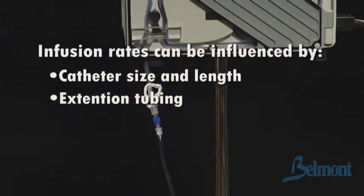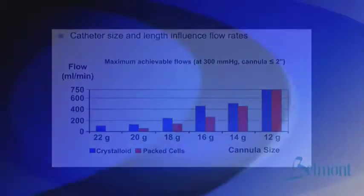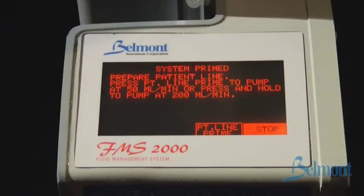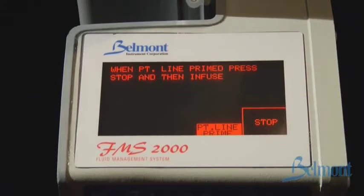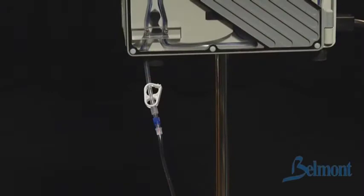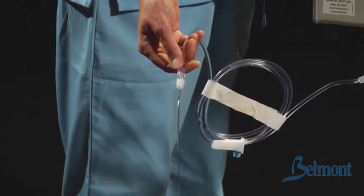Catheter size and length, extension tubing, and stop cocks influence infusion rates. 12 gauge and larger catheters support the Belmont's maximum infusion rate of 750 milliliters per minute. If extension tubing or stop cocks are used, make sure that they can support high flow rates. The next screen prompts you to purge air from the patient line. Press the patient line prime key once to prime at 50 milliliters per minute, or press and hold to prime at 200 milliliters per minute. Press stop after you have confirmed all air has been purged from the patient line. The system automatically enters a standby mode until you are ready to connect to the patient's catheter. Before continuing, please inspect and make certain that the patient line is completely primed and free of air. Any air bubbles after the patient safety valve wand must be removed before the procedure can safely continue.